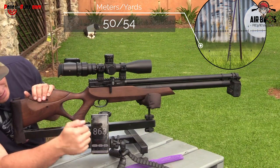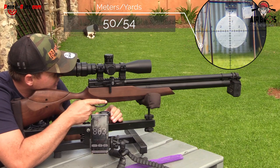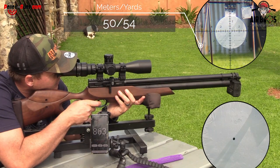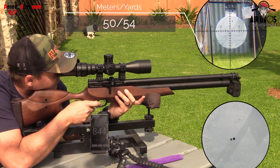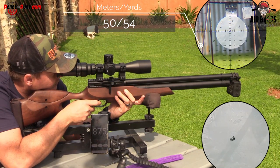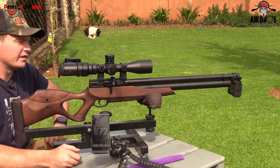I've got the 18 grain JSBs — it's shooting 863 feet per second. Let's do five-shot groupings and see what we can get out of it. Regulated guns also need to be shot in quite often — it takes around about a tin of pellets to settle it down. Let's give it a go. Readings coming in: 800.44, 800.79, 800.75, 800.58, 800.72. I think that's pretty good grouping right there.